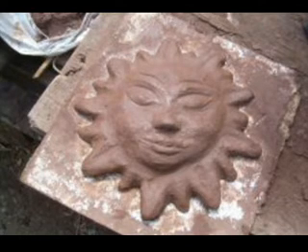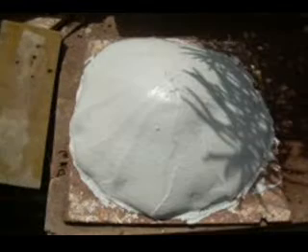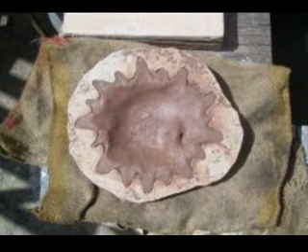Now we have our product. I put some plaster over it to build a mold. Smoothen the surface and let it dry for some hours, then turn it around. And you see our sun.